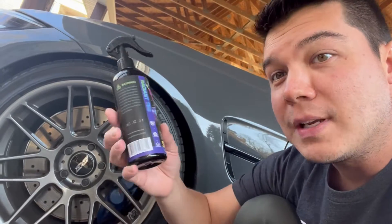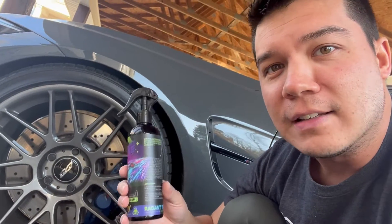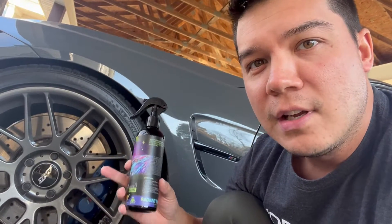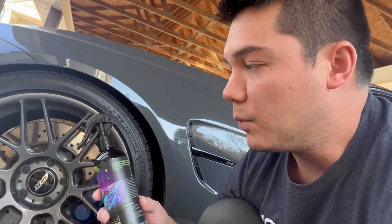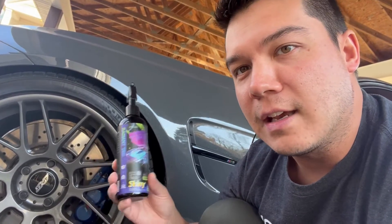Super easy to apply. It goes on very, very easily and will last a really long time. When it rains, it'll actually still be on the tire after it dries. You can use this not only on tires, but any other type of rubber on the car, any plastics, any vinyl — that sort of thing. And it'll keep it all looking fresh, clean, and new. I highly recommend this product, and I hope you enjoyed this review. Thank you.